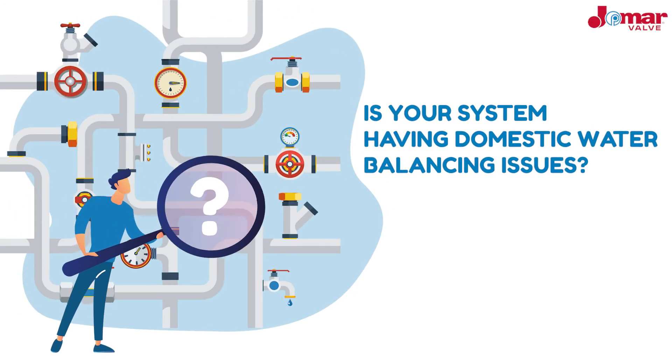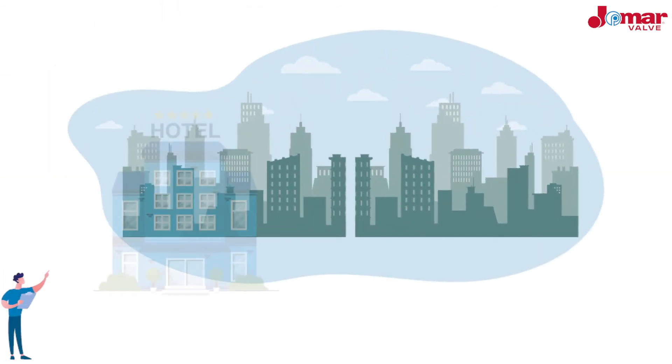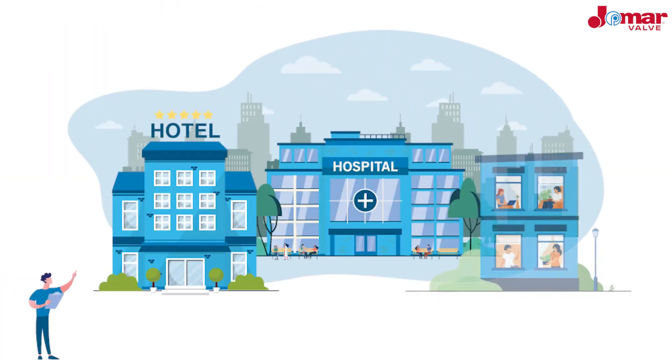Are you having issues balancing your domestic hot water system, or are you looking for a more efficient balancing method? One of the most difficult aspects of building design is balancing a domestic hot water system. Balancing an open-loop plumbing system is especially difficult because user demand is ever-changing, and when a system is unbalanced it results in wasted water, wasted energy, and can be a headache for your maintenance team.